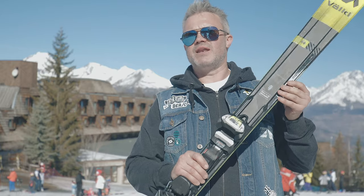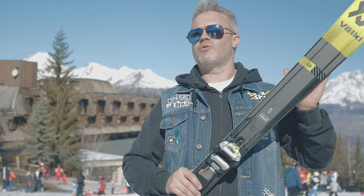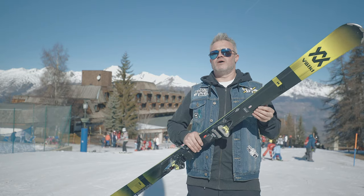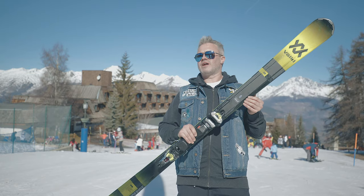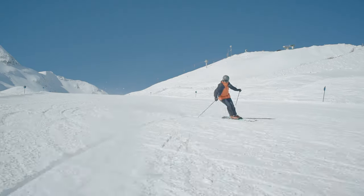The person mainly going to be using this is piste-focused, but there's enough width to allow a little bit of off-piste when the snow conditions allow it. Overall, it's really good value for money, really energetic and lively, and a lot of fun to ski.